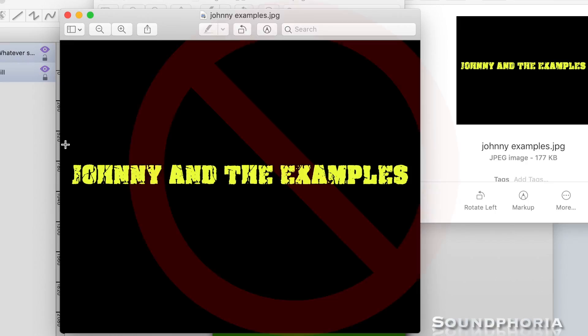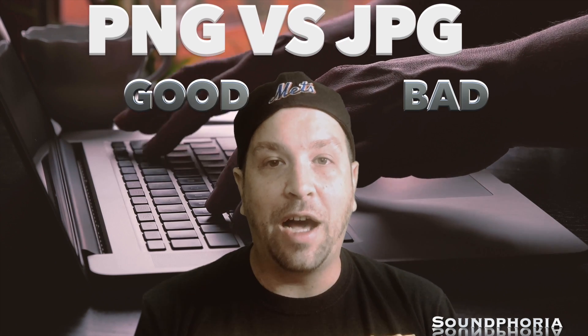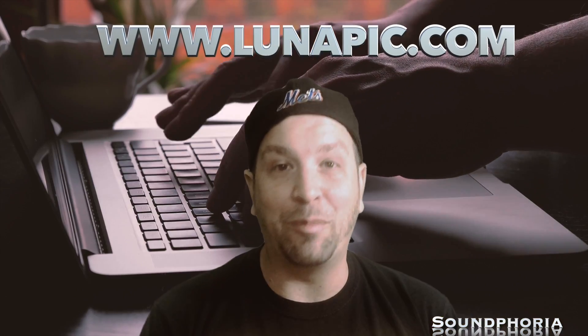PNGs versus JPEGs — it's really, really important to have a PNG of your band logo. I want to show you how to do that today. You go to lunapic.com with your JPEG.